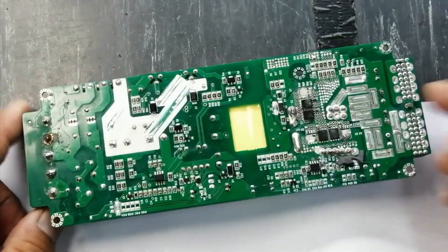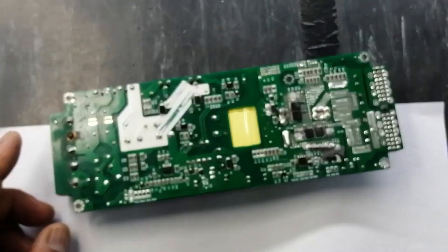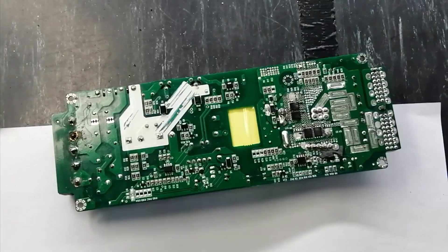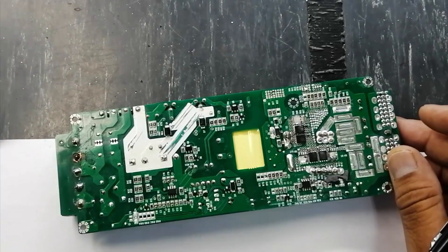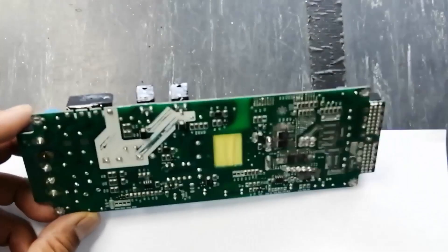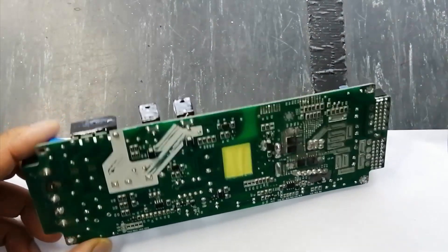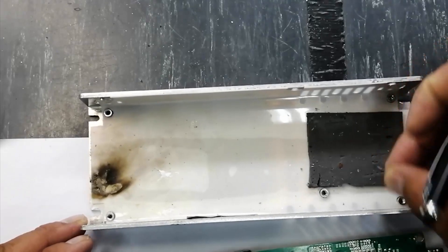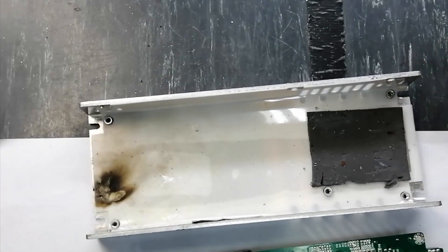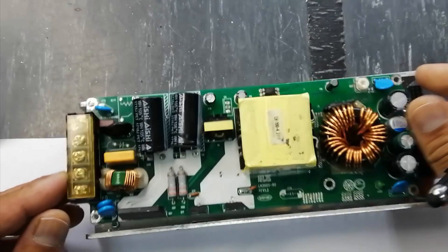I'd love to share the design details — maybe sometime you have a similar power supply. This tutorial may be helpful for you, and if it is, remember me in your prayers. Let's start.